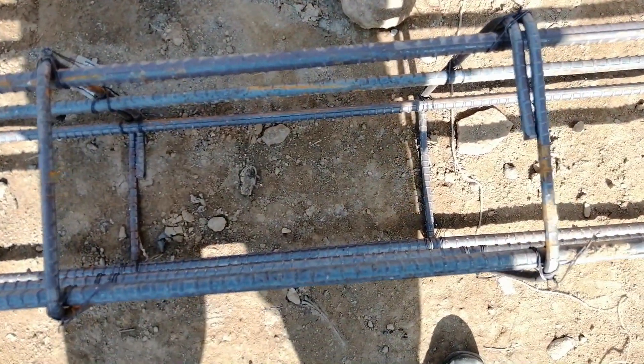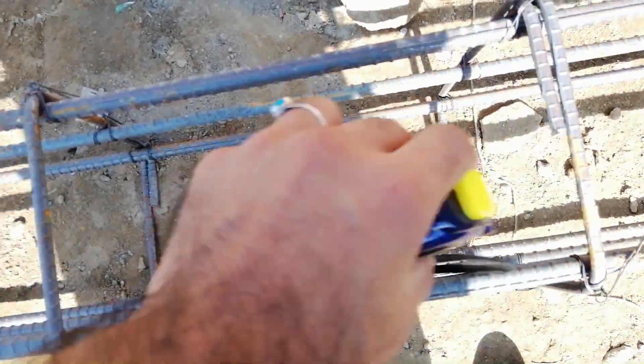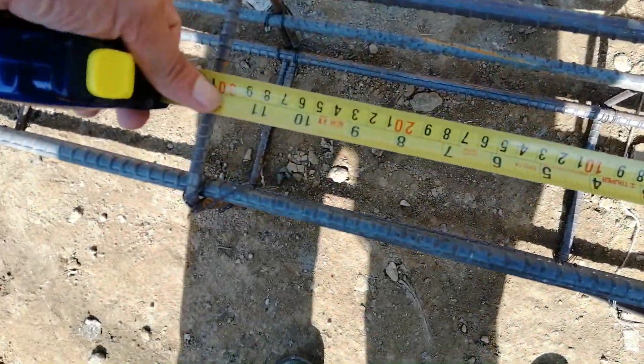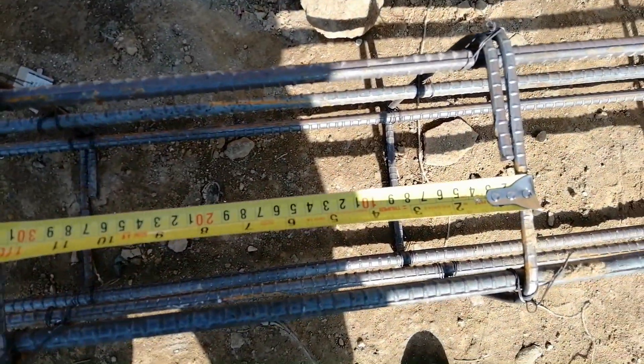If you see the spacing of stirrups, it is more than 13 to 14 inches — you can see clearly. This is not the proper design of a plinth beam. Look here, you can see the spacing is about more than 13 inches, and this is at the end of the support — so this is about 13 inches.